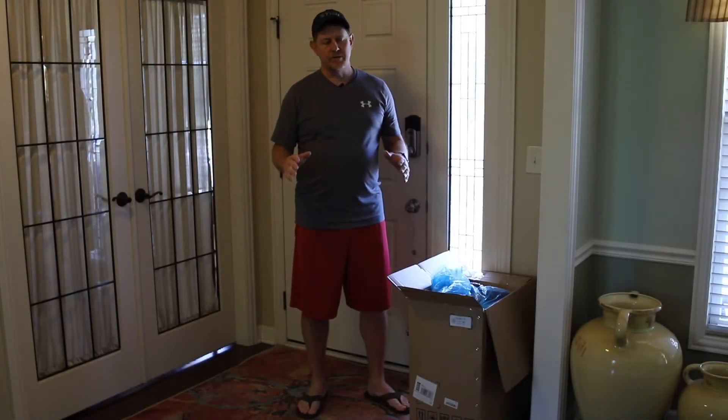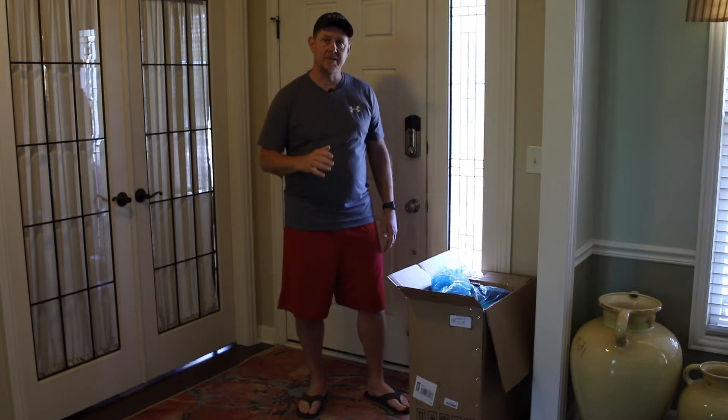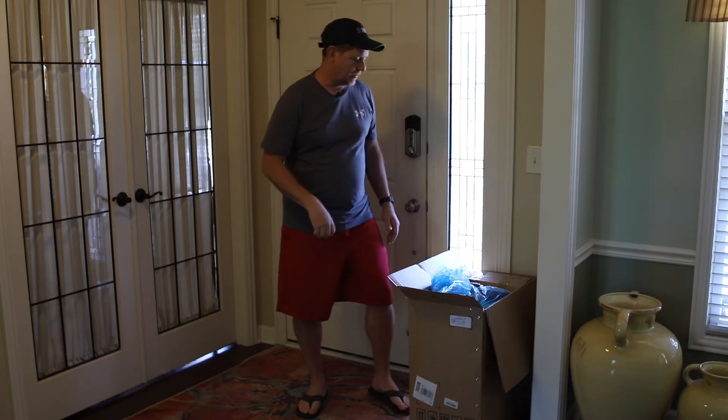Hey, it's Josh with Hardee Brothers Outdoors. I got this new chair from Hibata and we're gonna unbox it, put it together, and see what it looks like.